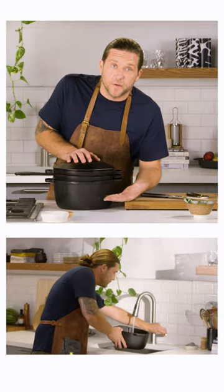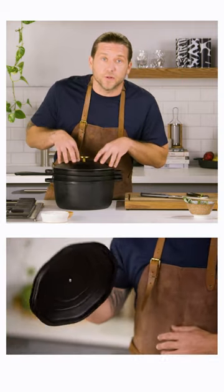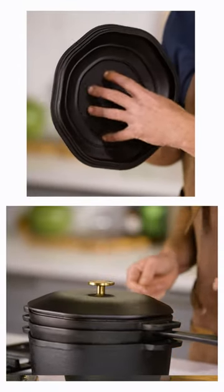In this iron stack collection you have the Dutch oven, the skillet, the grill pan, and a universal lid. The nice thing about the lid is it's self-basting. You can put it on any one of these three pots or pans and it provides a moisture-locking seal.